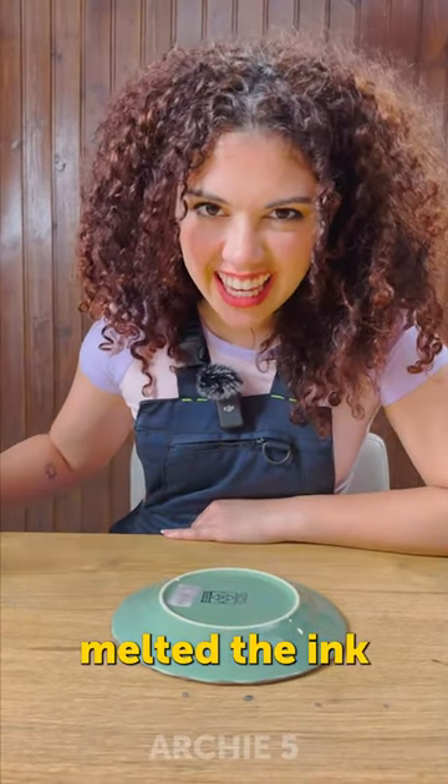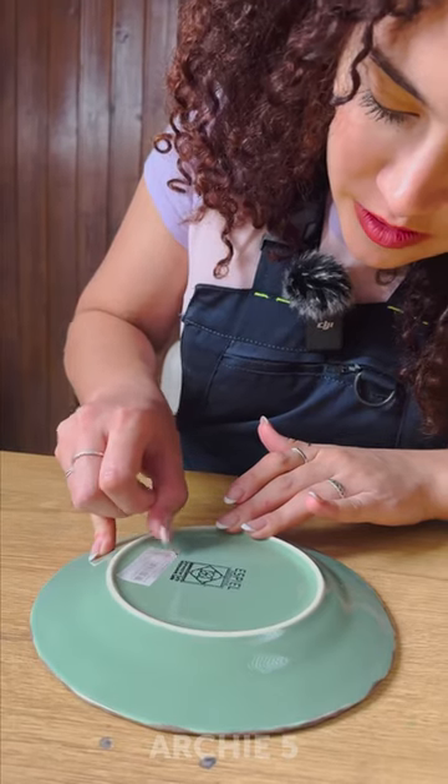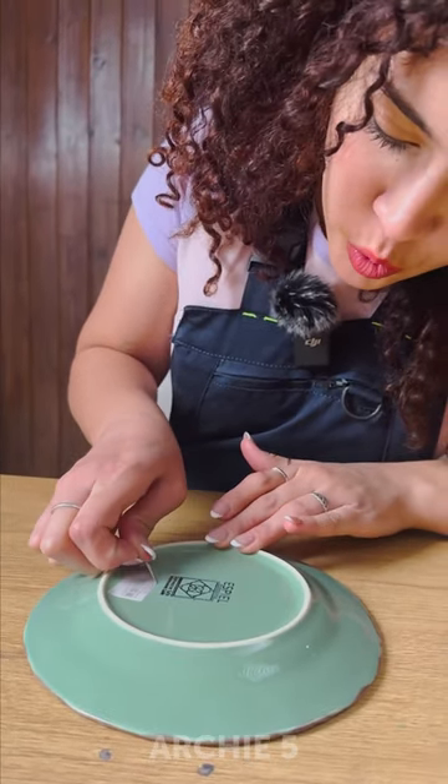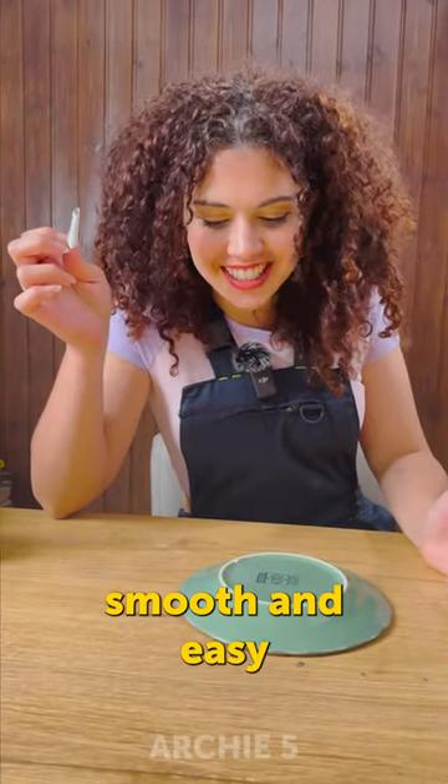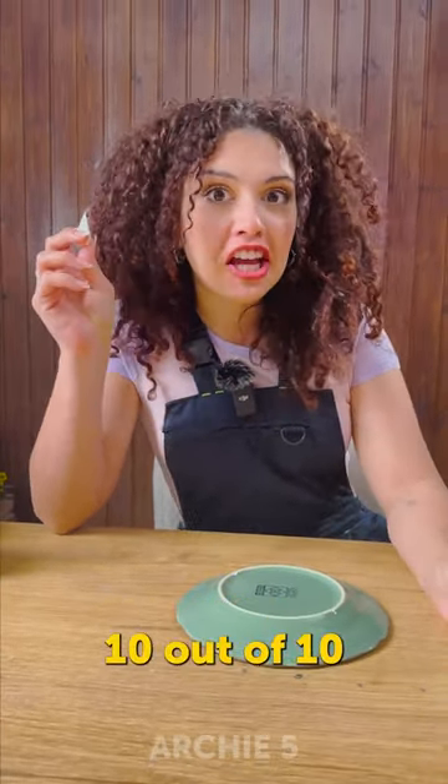It actually melted the ink. Look at that. It works smooth and easy. 10 out of 10.